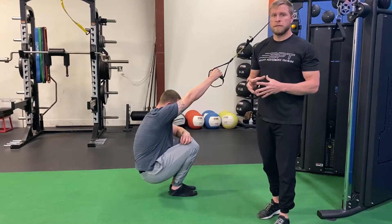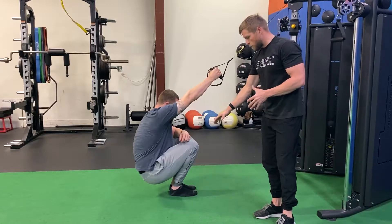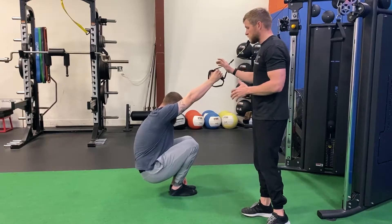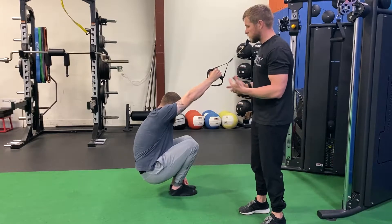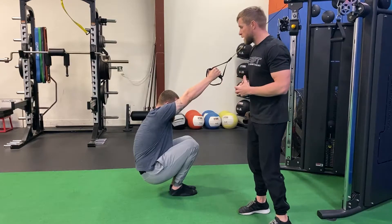For our TRX deep squat breathing with one arm lat stretch, Ryan's starting in a deep squat position, feet are together, knees are together, only one hand is on the TRX. With that other hand, some people like to pull their knee in or right across the ribcage — it doesn't really matter, whatever helps you get into a good position.